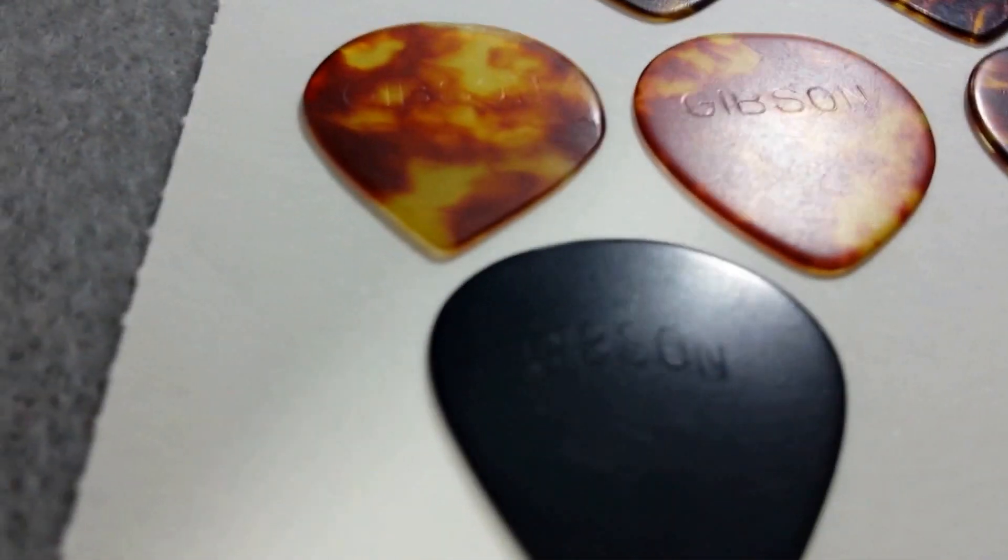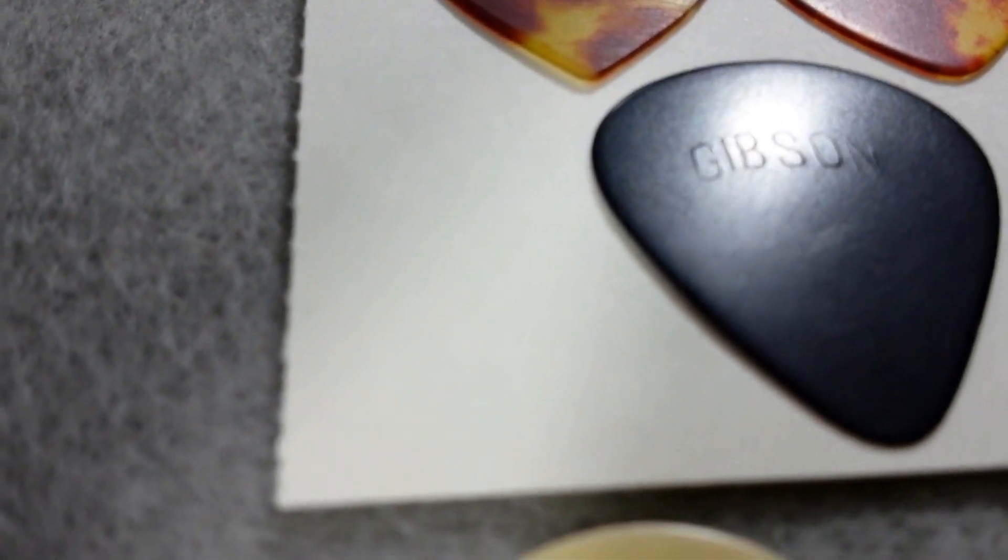We're going through these logos here. The only black Gibson I have. Now we're moving down to Ivoryoid.